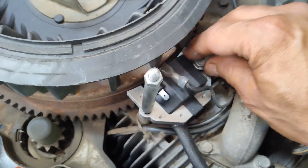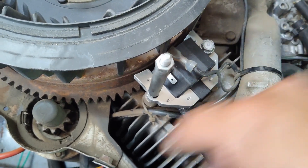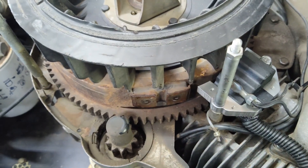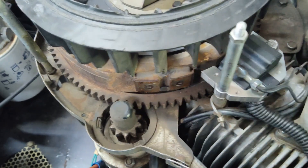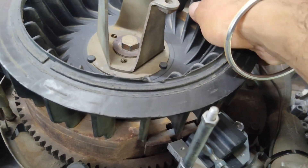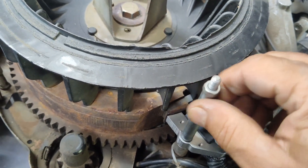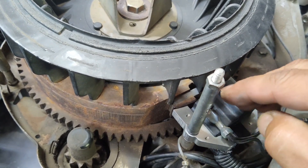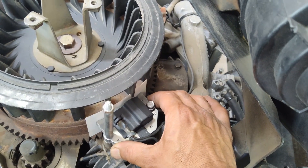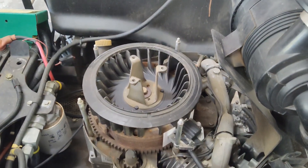Before you tighten the bolts all the way down, you have to adjust the gap on the coil. The coil can move back and forth and there is a proper gap that needs to be set. You want to adjust it relative to the magnetic piece on the flywheel — that's what triggers your coil to spark. Spin the motor until that magnetic piece is right in contact with the coil area. The coil will want to pull toward it since it's magnetic, so keep that in mind. The specs on these Kawasaki engines are between 8 and 16 thousandths of an inch.